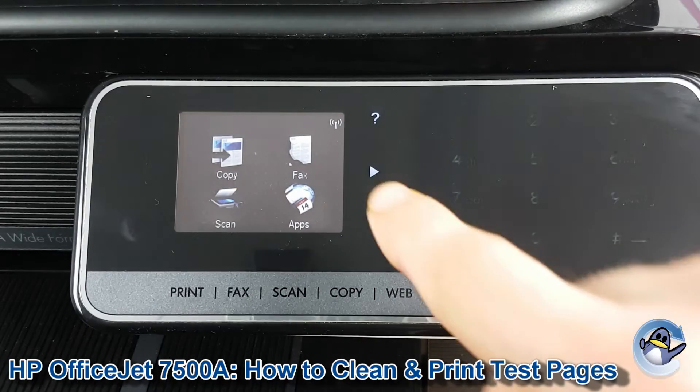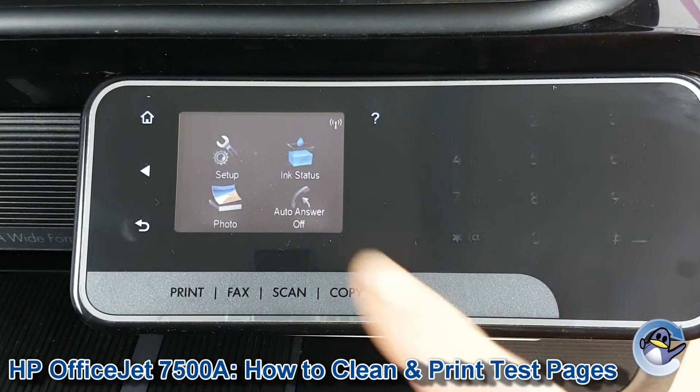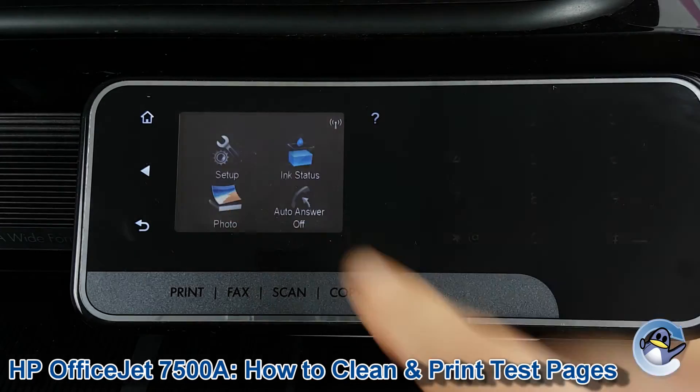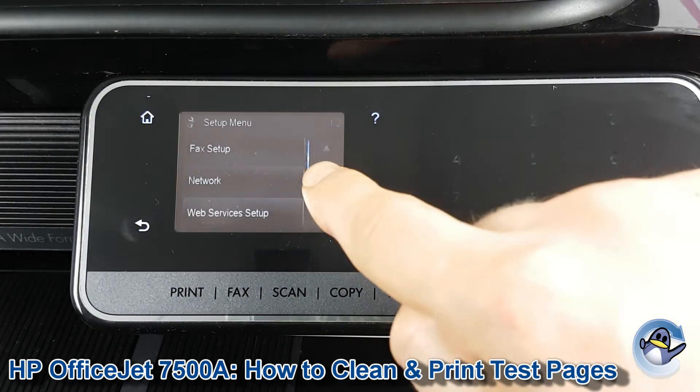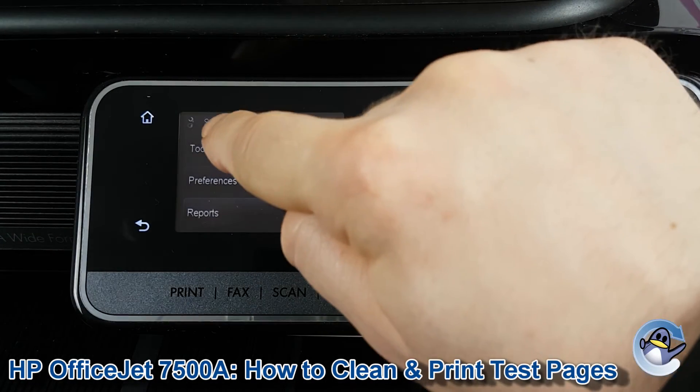The first thing we need to do is move ourselves along using the right hand arrow. Once we're there we need to go into Setup. In Setup we go down one page using the on-screen down arrow, then we need to go into Tools which is the top option.